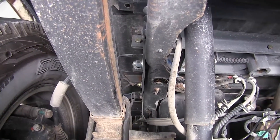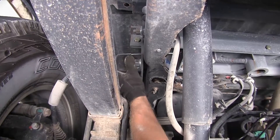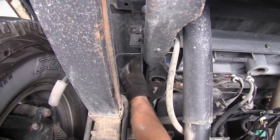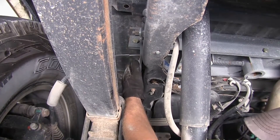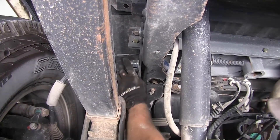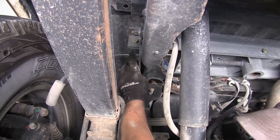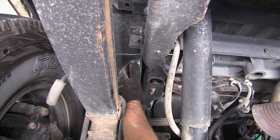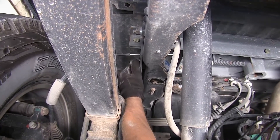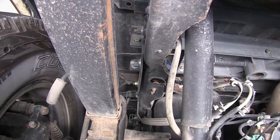The truck we're working on — and maybe your truck too — already has a gooseneck hitch or maybe a fifth wheel hitch installed. Our hardware goes right through the hole that our brackets for our airbags use. Since we've got the hardware here, we're actually going to reuse it. So part of our install prep is to remove this bolt and get it out of the way for now. If you don't have a fifth wheel or gooseneck hitch in your truck, you don't have to worry about this part.